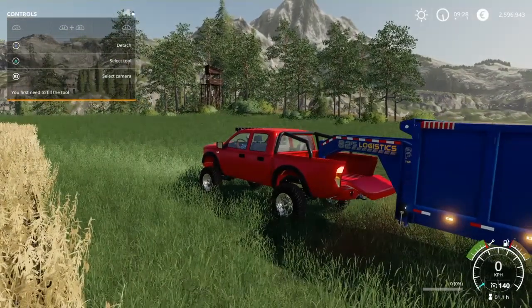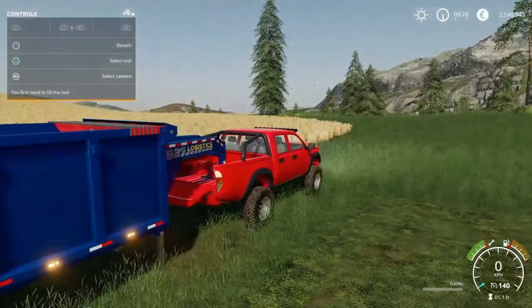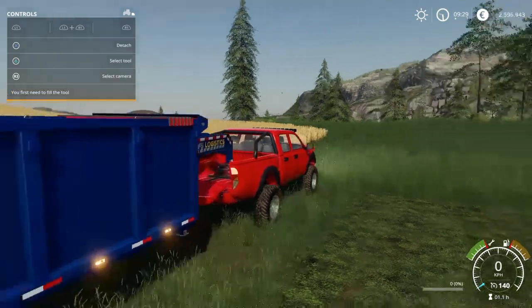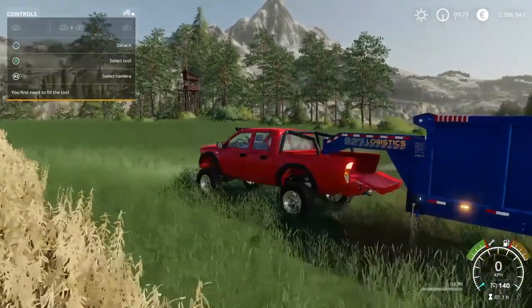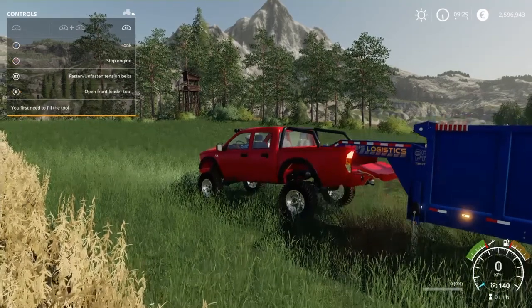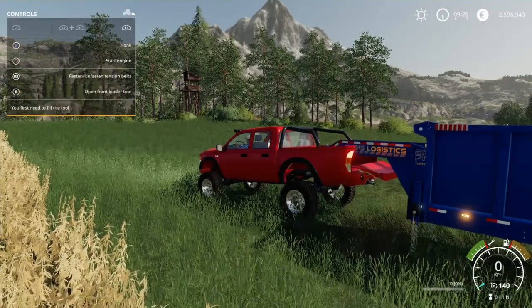The trailer itself has support legs — press L1 and right stick to deploy them. If you press R1 and then right stick, you can lift the whole trailer up from the gooseneck. The hydraulics are so strong that if you take those legs down, start the car, and activate them, you can actually lift the whole car up. Pretty cool!